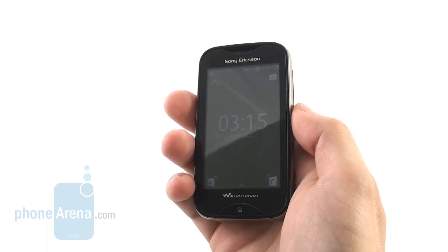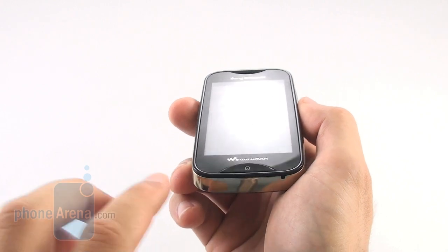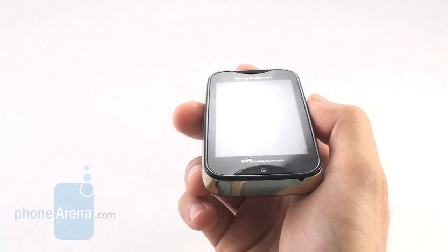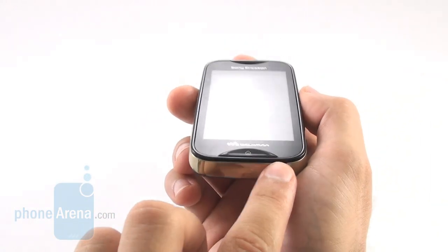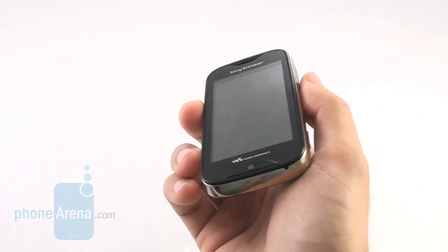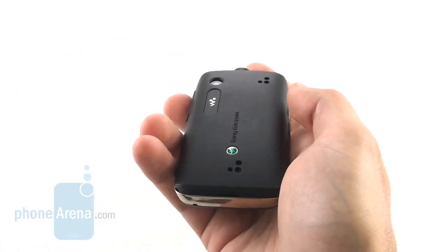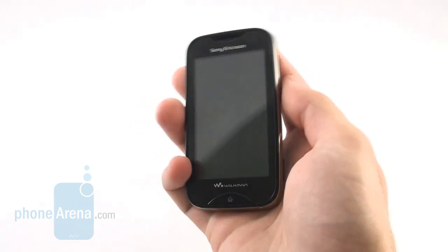Let's take a closer look at the design first. The device is very light on the front, it's made out of plastic. You can see the glossy plastic right here, there is a silver sideline encircling the device and this huge home button right here is a signature feature of Sony Ericsson's latest handsets. On the back you have a basic 3 megapixel fixed focus camera and the plastic cover, that's where the speakerphone is.